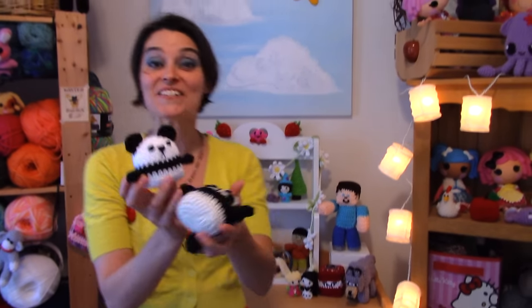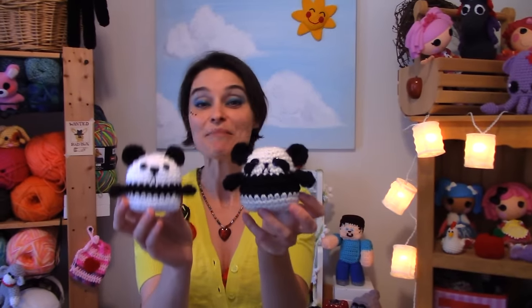It's a panda! We had so many requests to make a panda pocket pet that I figured we had to do this one next. And one is not all — I actually made two!